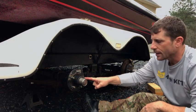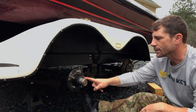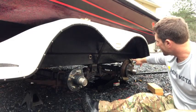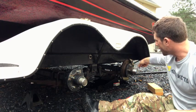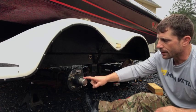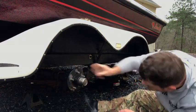We want to check our hubs. This is an older trailer — 2005 — so we need to make sure the bearings are still good. We don't have brakes on the front axle, but we do have disc brakes on the back, so we want to check the pads front and back and make sure they're good.